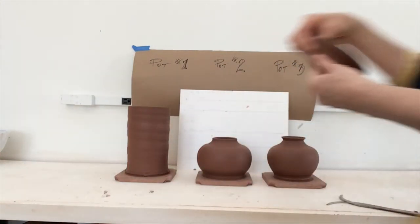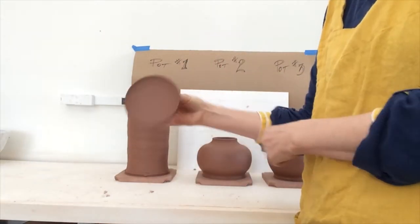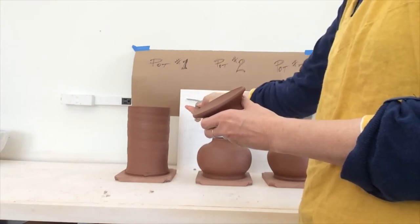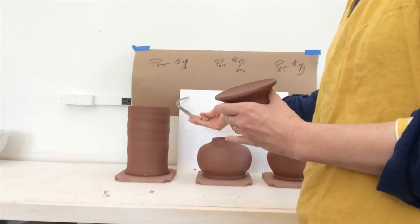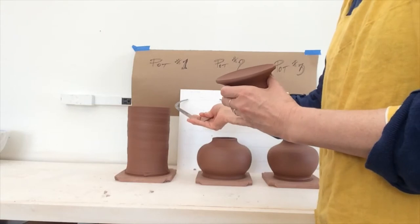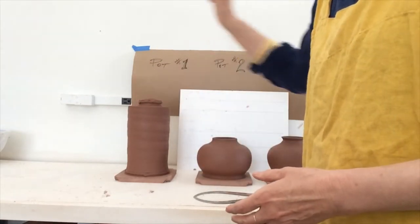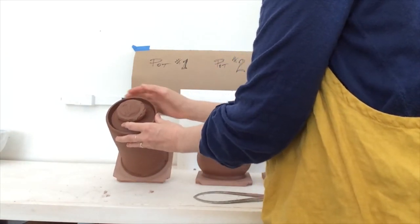Then I'll check my lid to see how it fits. I did make a few lids for this one, and this is what you saw in that other part of the video. I used the calipers to measure the inside, made my line for where it's going, and when I was throwing this off the hump I measured to the outside. It's shrunk a bit, but it's fitting in very well. This one may have shrunk a bit more — got some room in there.